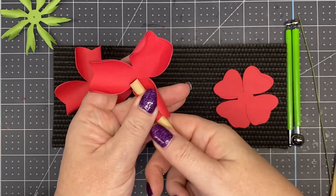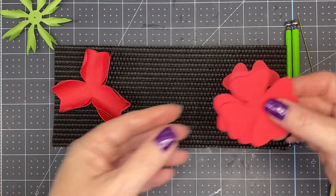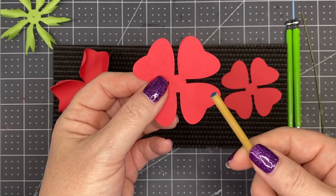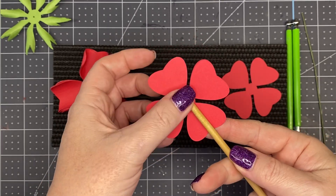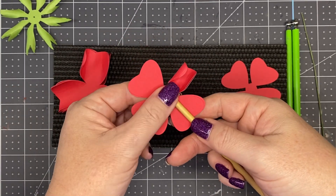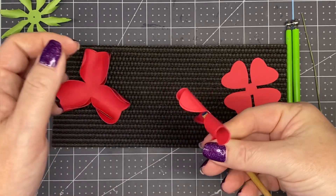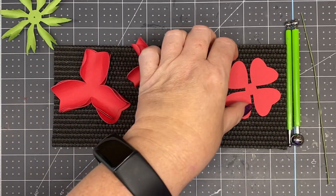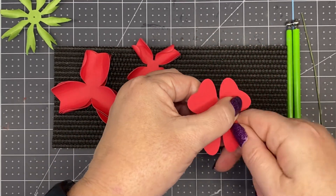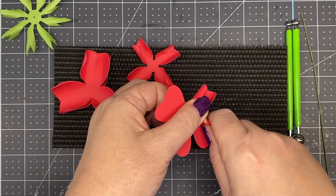I do a maximum of three petals at a time unless I'm doing 100-pound cardstock. Of the three remaining petals, take two of them and roll with the 3/16ths dowel rod — place it down, thumb and index finger, pinch it up and roll. For the last one, use the 1/8-inch dowel rod: place it down the middle of the petal, pinch and roll. It's going to be really closed up, but we'll open it up a little bit.